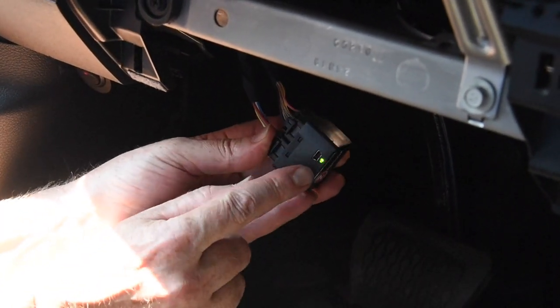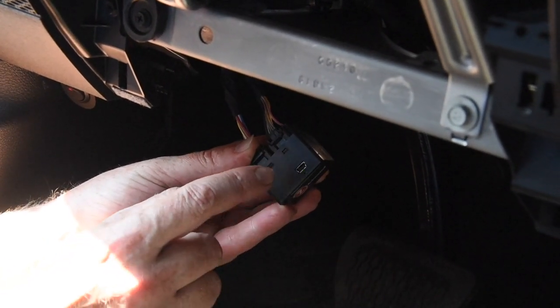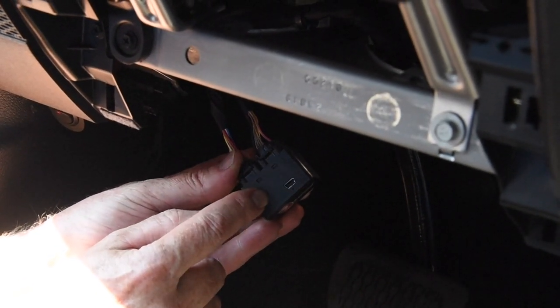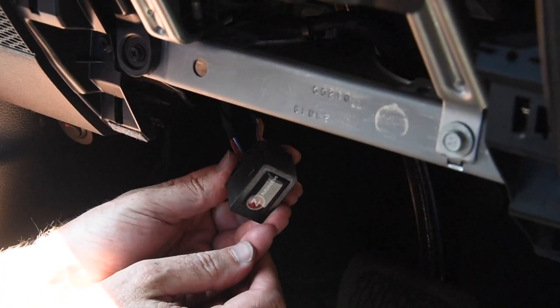Now we can plug our Taser Mini in — don't worry which one goes where, they only fit one way. You'll notice the light is blinking; it's telling the computer 'hey, get ready, I'm coming aboard.' You'll also notice there is a mini USB port right there — we do recommend that you plug your Taser Mini into your computer and update it with the latest software or firmware from Z-Automotive.